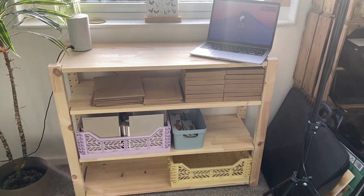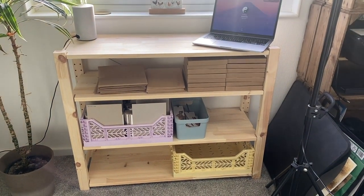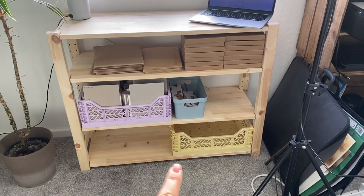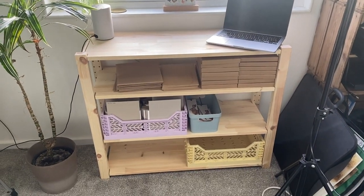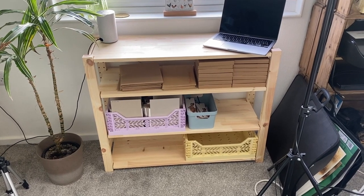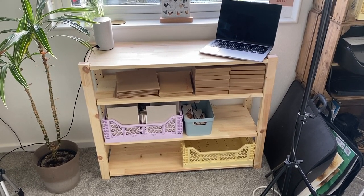I have an Etsy order to fulfil this morning. Let me show you my new shelves — they're from IKEA, the Ivar range, I'll link it down below. It's really handy; I've got all my packaging stuff there — my greeting cards, my bookmarks. Sometimes when I'm doing a tutorial on my big desk I don't want to take everything off to do some packing, so it's handy to have a separate surface for that. I just need to pack an Etsy order for a greeting card.